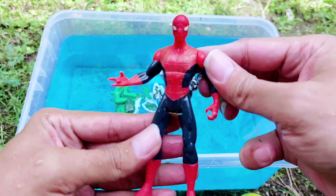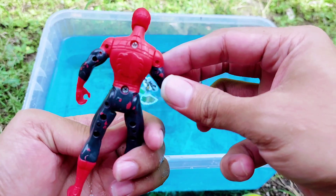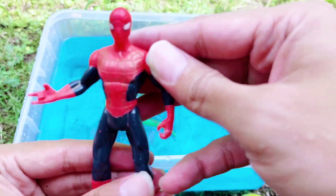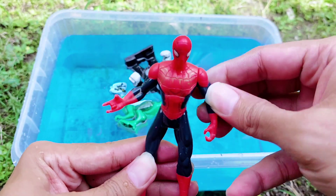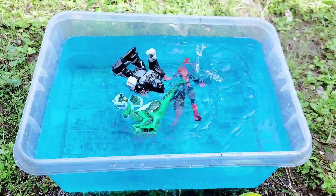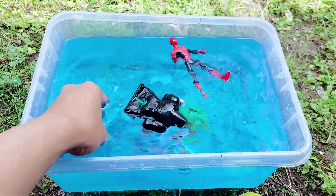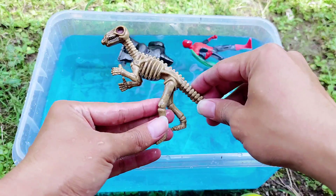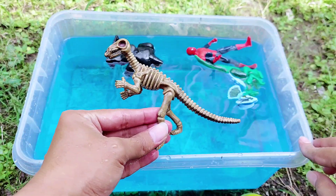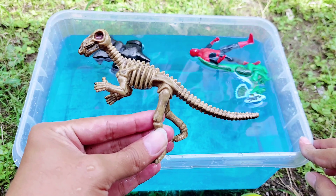This is a superhero — this is Spider-Man, friends. Look, this is a Spider-Man action figure. Do you like Spider-Man, friends? I do like Spider-Man because Spider-Man is so cool!